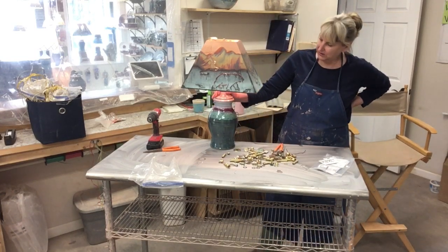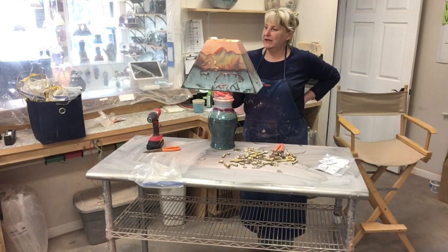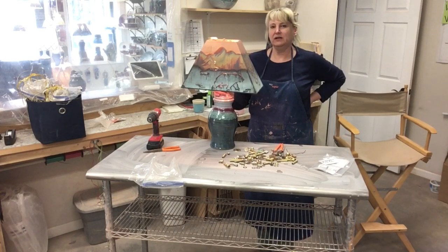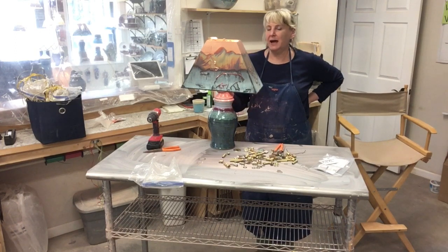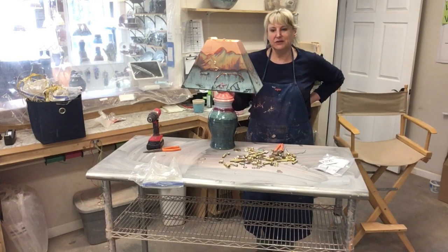Here is one of our large lamps — it's actually going out to a customer in Alaska. These sell for $250 and it is in our green glaze combination. If you have any questions about making the lamps or putting them together, let me know and we'll be happy to answer those for you. Until next time, we'll see you next Thursday for Throwing Thursday. Thanks for joining us!